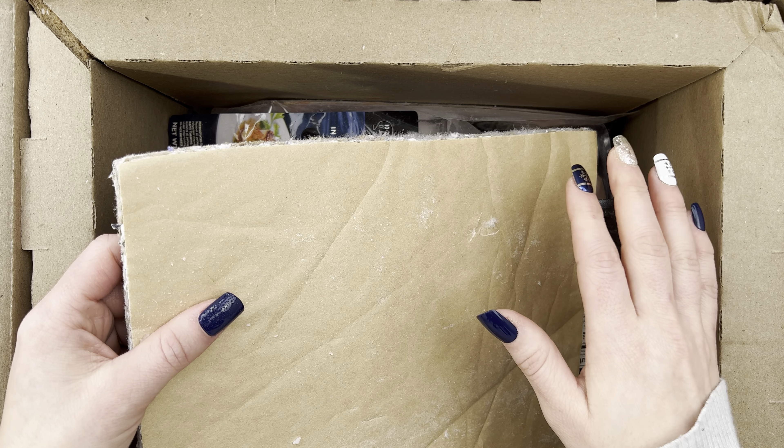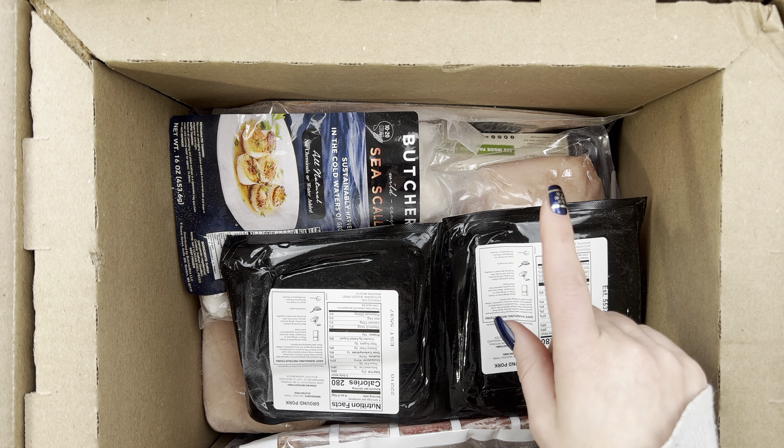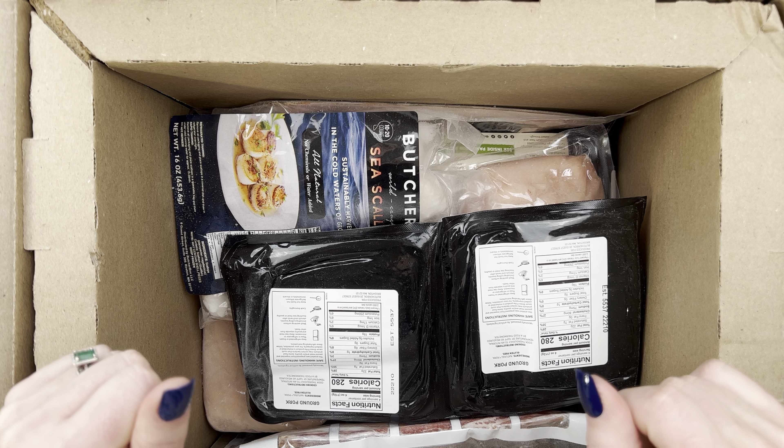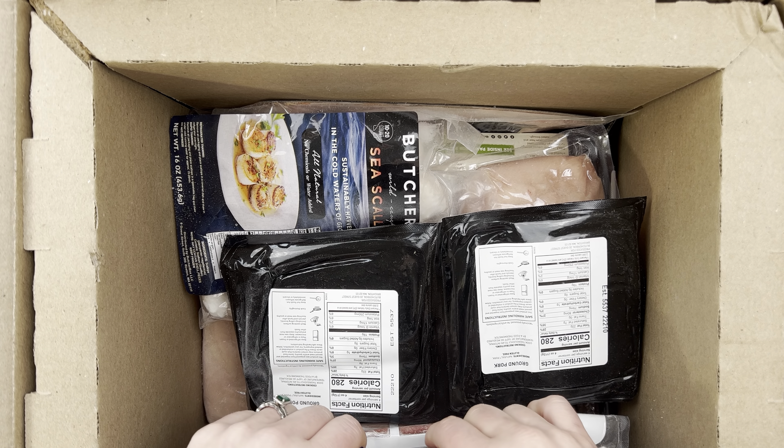This is our January ButcherBox. We are still doing the custom plan, meaning we get to pick out exactly what cuts of meat we get in our box, but in this box I also added on some member deals. So let's go ahead and dig right in.